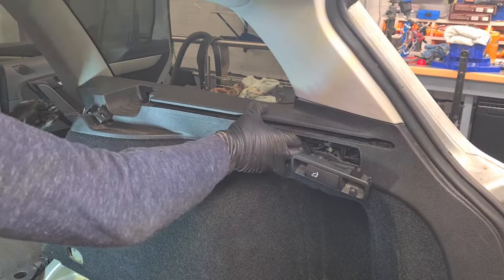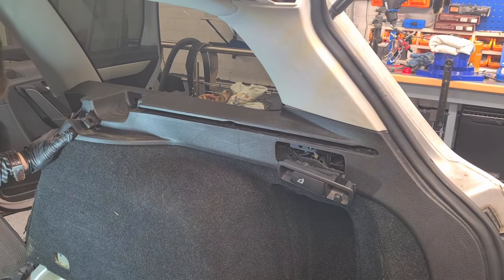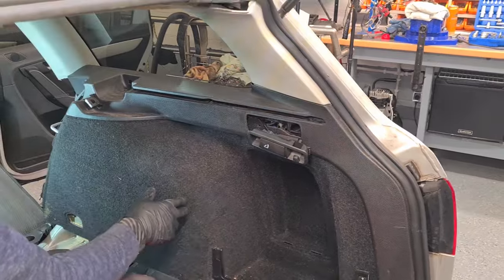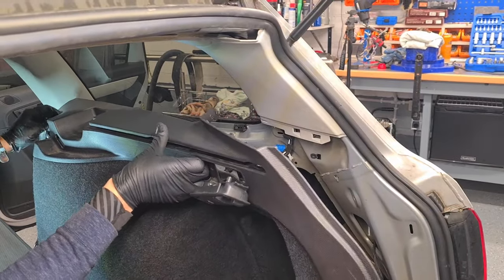As you can see, my seat handle trim is hanging — I forgot to film how I removed it. There is a small cover under the handle which you have to pry out, and there is a screw under the cover which you have to unscrew. The best way to remove the main trim is to pull from the top where the clips are located.